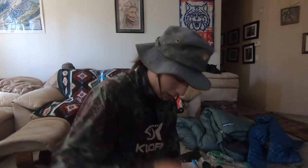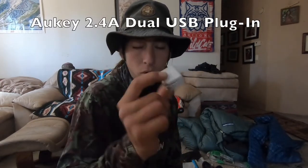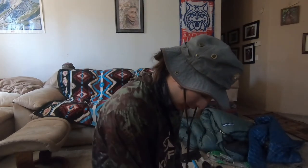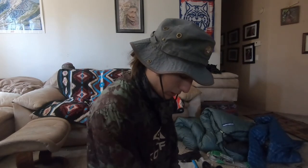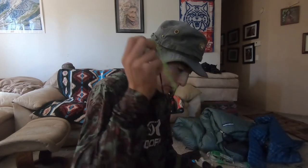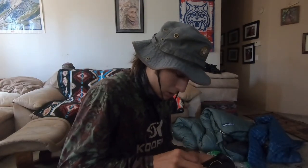I keep an extra hair band. I use this wall charger when I'm in town to charge my stuff — it's a 2.4-amp double charger. For recording thoughts and conversations I got this voice recorder, also rechargeable with micro USB. Then I carry an extra little piece of paracord and a small plastic baggie with extra micro SD cards. That's it for the fanny pack.